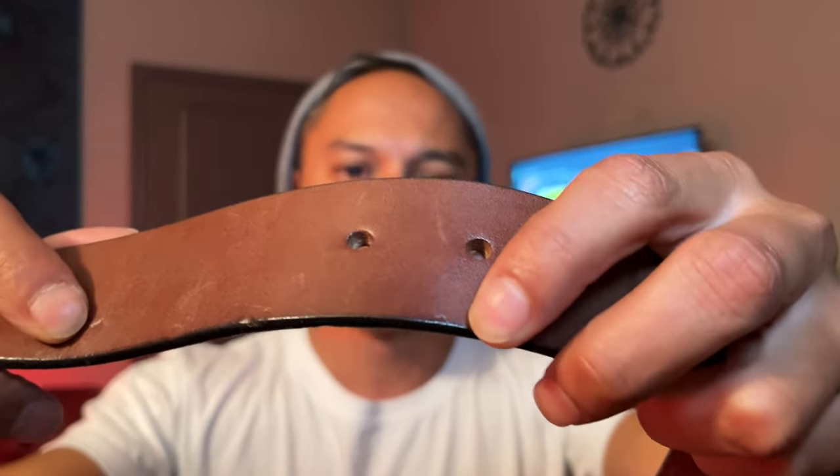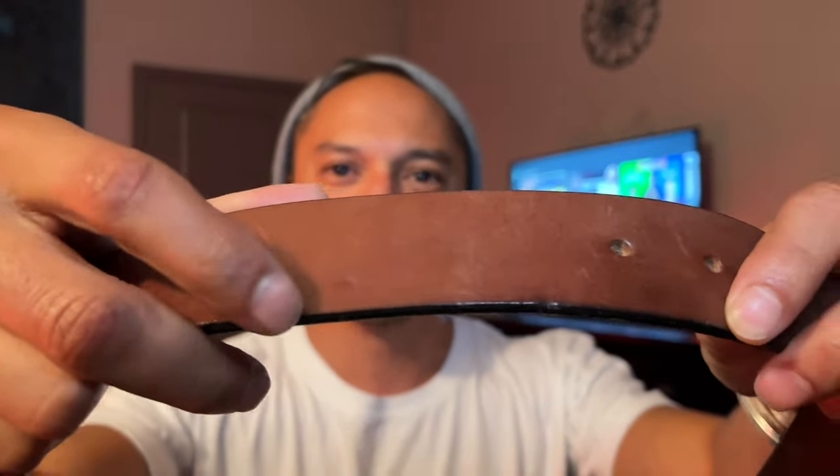I don't foresee myself growing out of wearing a nice leather brown belt, so at 80 bucks, if I get 10 years out of it, I feel pretty good about that. It's even got some patina here, mostly from where my cat has bitten it. I guess he has good taste in leather.